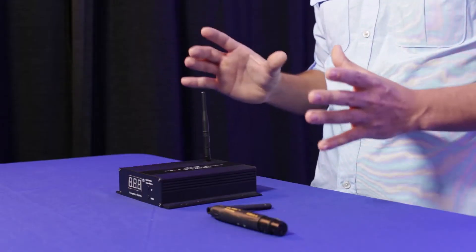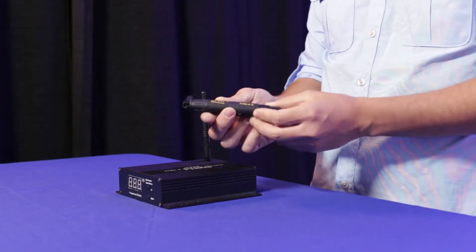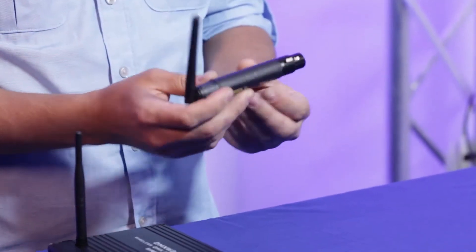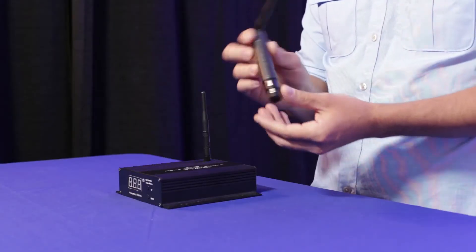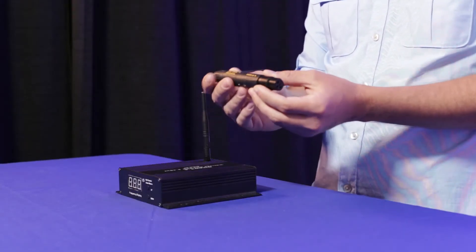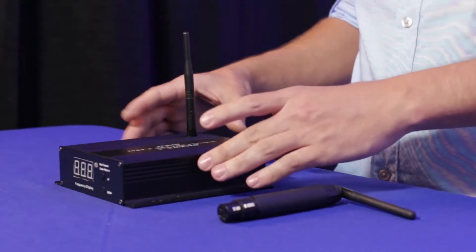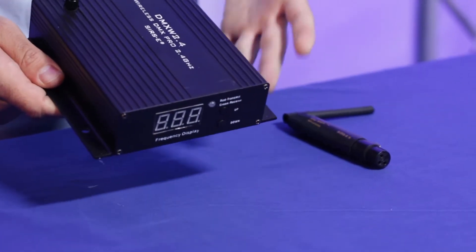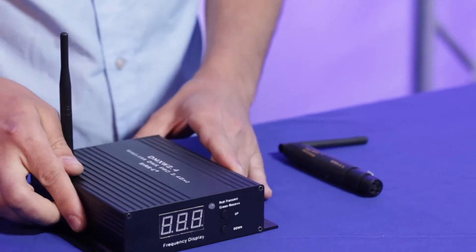They are both wireless DMX units and they both work on 2.4 GHz, but there is a slight difference from one to the other. The most obvious difference that you may notice is the size. The AnyDMX is pretty small — maybe like the size of a cigar — and it fits pretty much anywhere. It actually fits right on the fixture, so it takes up very little space. The DMXW 2.4 is a little bit bigger and it has got these little mounting flanges on the side so you can screw it down to wherever you are setting it up.